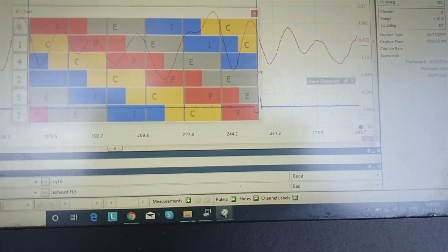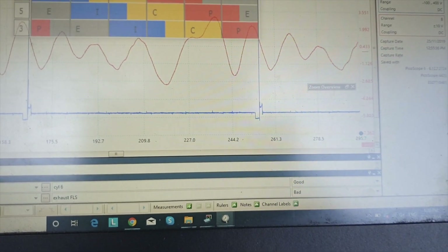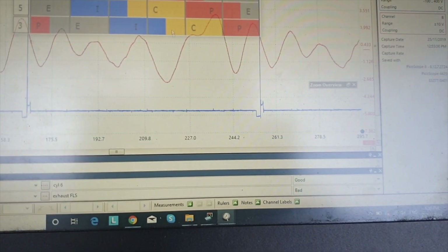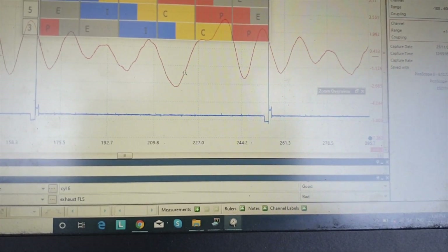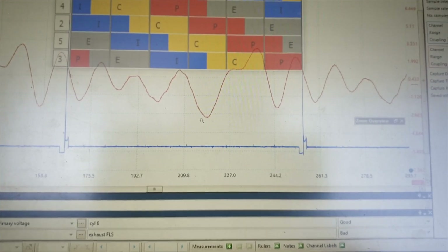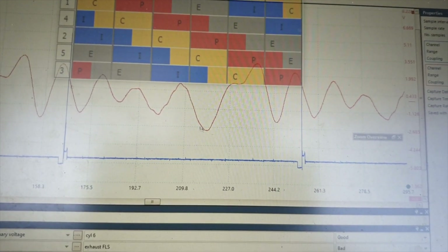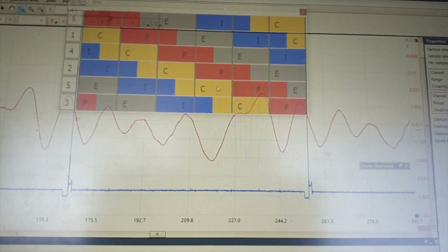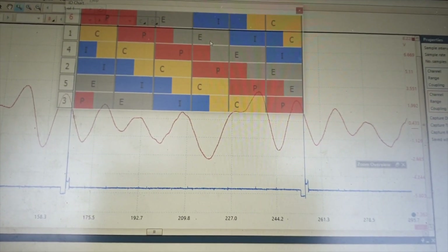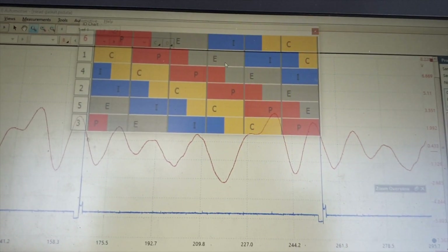So we've lined up that edge and this edge on our spark event. Then we're simply going to see which cylinder is on its exhaust stroke in this anomaly here. I'm not going to get into why we're looking at this negative pulse — you'll have to come to the course, and the guys that have will know we're looking for that negative pulse. This one here is what stands out. And if we go up, we see that it's cylinder one that's on its exhaust at that point. So cylinder one is the one I believe is misfiring.